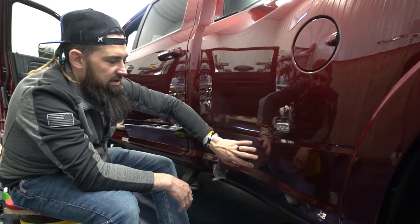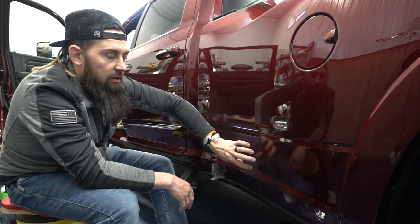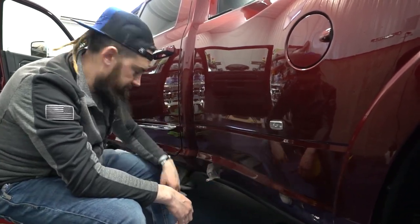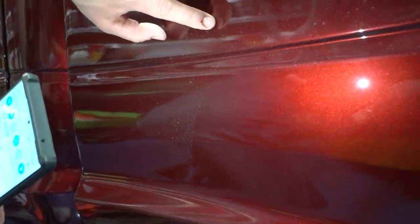Stay tuned — I'm going to be steaming this off and removing it, and then we'll show you an after so you can see the distinctiveness between paint without protection and paint with protection. Now that the paint protection is off, you can see the distinct line — and this is the difference between having paint protection on your vehicle or not. Now we're going to chip correct this, then paint correct it, get rid of all these paint chips, and then protect the whole box with paint protection film.